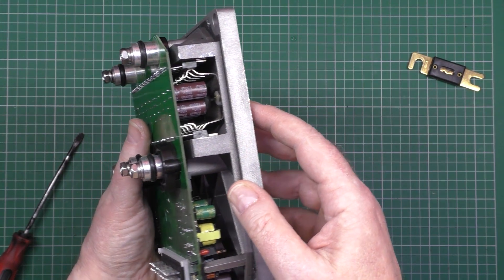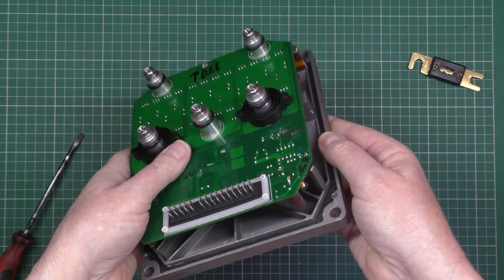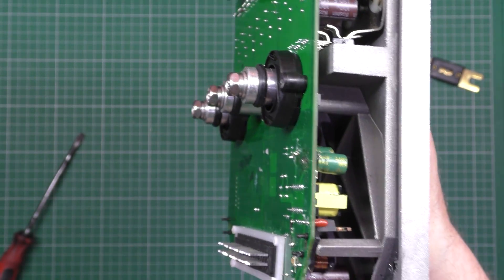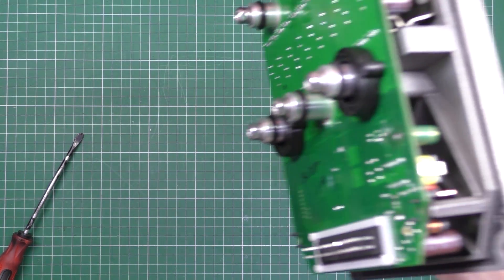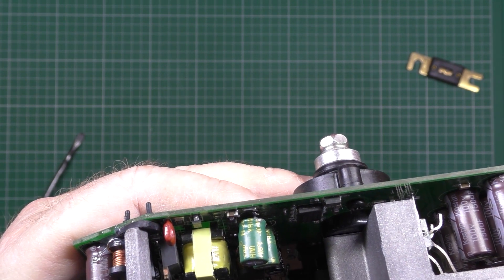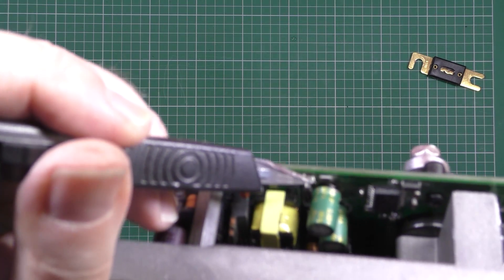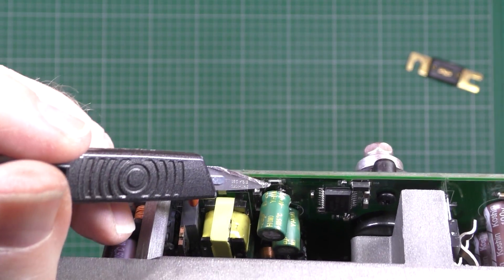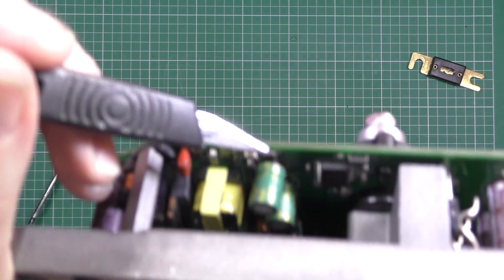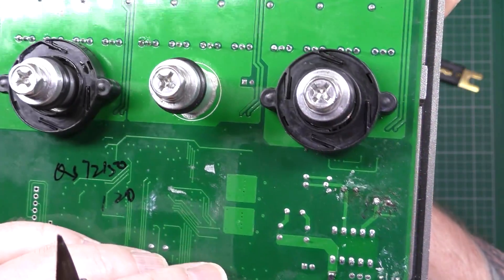What the hell's going on there? Oh my God, this is a rework. This has been repaired. That capacitor - it's had a blown capacitor and it's been repaired and not done properly. You can see solder there and there, where somebody hasn't taken this apart - they've actually fitted that capacitor with the cover still on. And by the looks of it, they haven't done a very good job.